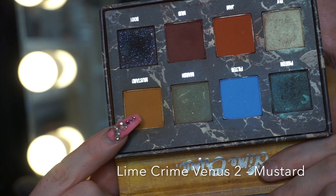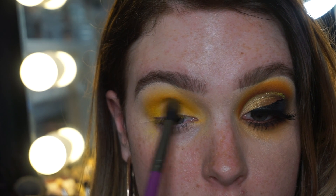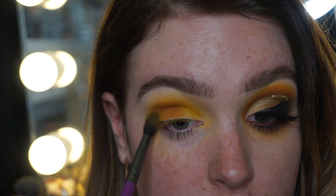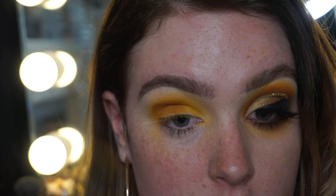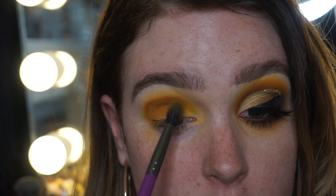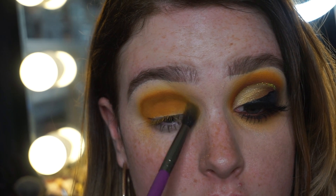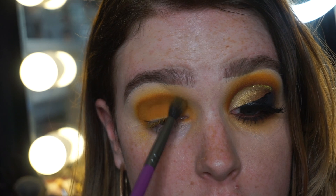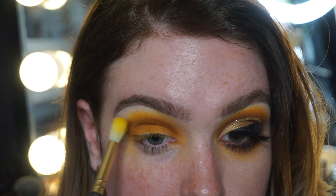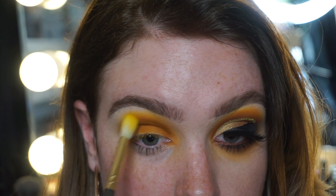Going in with the mustard color from the Venus Lime Crime 2 palette — shade is called Mustard, very original. I'm laying down these colors the same way but the darker the color, the smaller the brush. So I've gone to a smaller brush now, which focuses on a smaller area, still above the crease so none of the work is lost when looking straight ahead. Going back in with my previous brush that I used with Hype, again using those small circular motions to blend out the work.